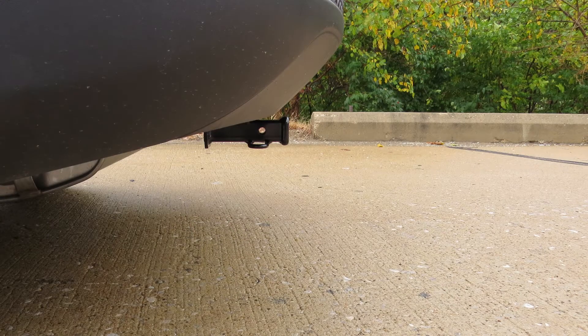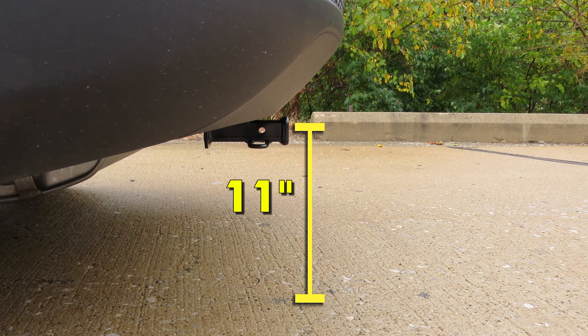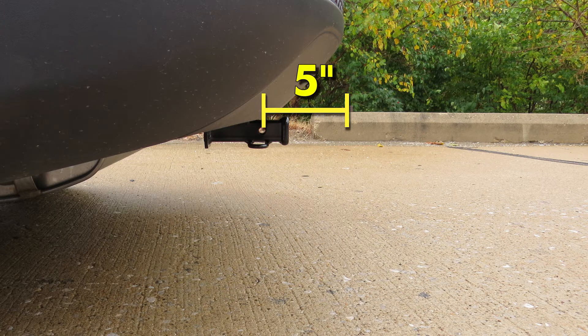Now for a few measurements to better assist you in choosing any hitch-mounted accessories you may need, such as a bike rack or a cargo carrier. You're looking at about 11 inches from the ground to the top of the Class 1 1¼-inch receiver opening, and about 5 inches from the center of the half-inch diameter hitch pin hole to the rearmost point on the back bumper.